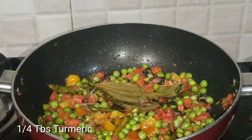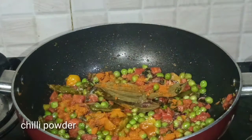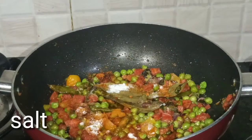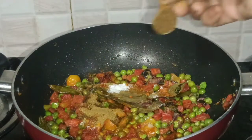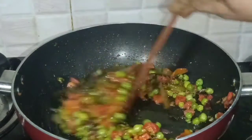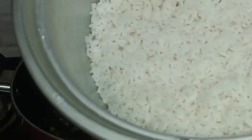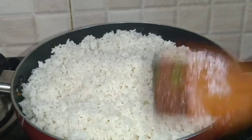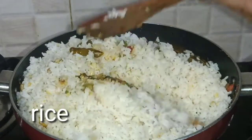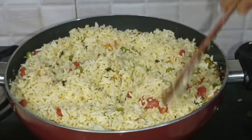Add 1 tbsp of salt. Now let's mix it in for the first time. Let's mix it in a little bit.